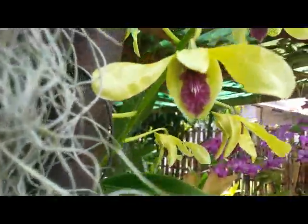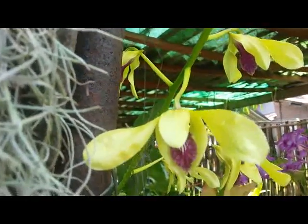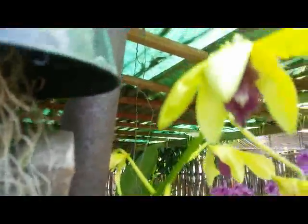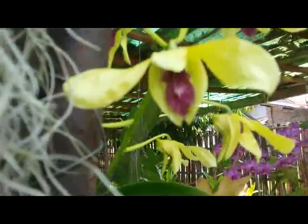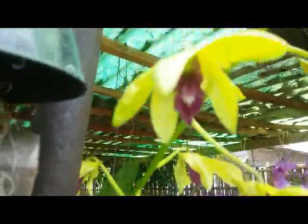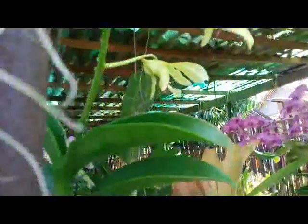The flower is yellow with a purple labellum, or purple lips. Some of the flowers have been opened up and some others are still in bud. There is only one spike of flower.